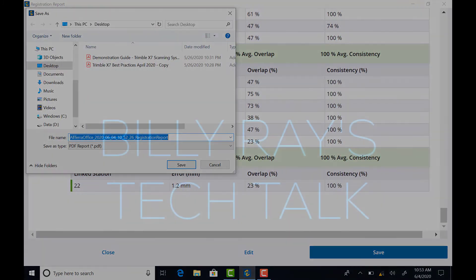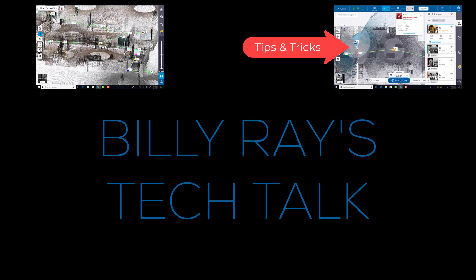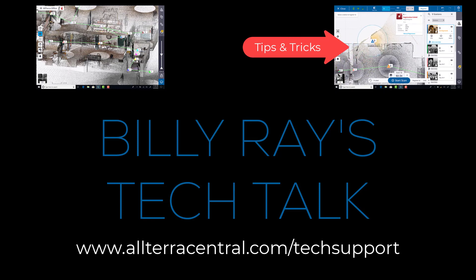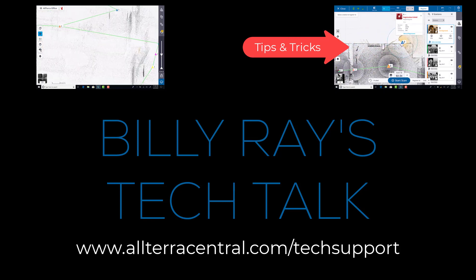Thanks for watching another Billy Ray's Tech Talk — I hope you found this useful. Up next in my series I'll highlight some tips and tricks used during this scan. If you're looking for tech support on other Trimble products or more information on the X7, visit alterracentral.com/techsupport.